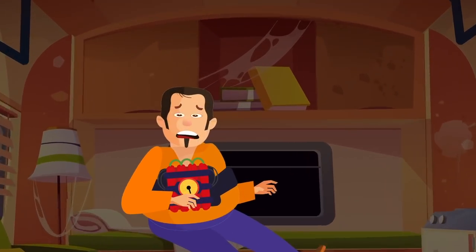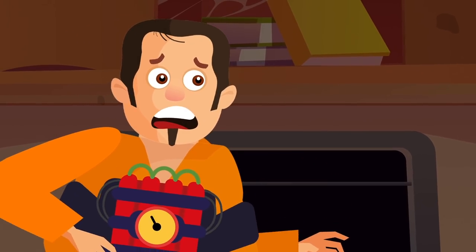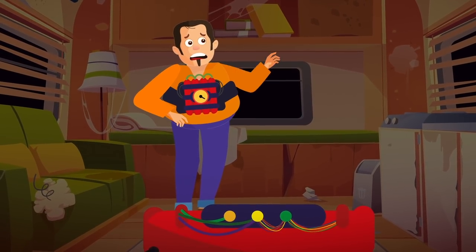Wake up! You were out like a light just now! Where are you? Wait, what is that strapped to your chest?